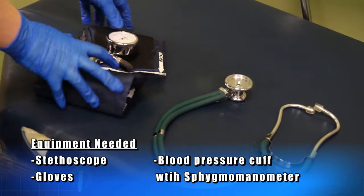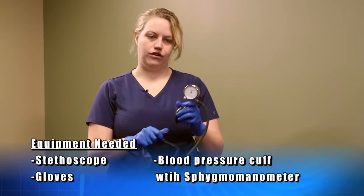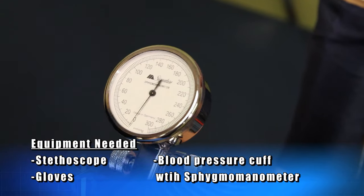Next we have our blood pressure cuff with a bladder to blow up, and then our sphygmomanometer, which will gauge our blood pressure reading.